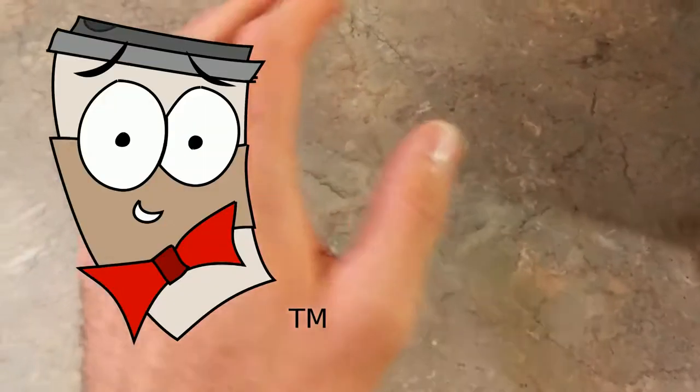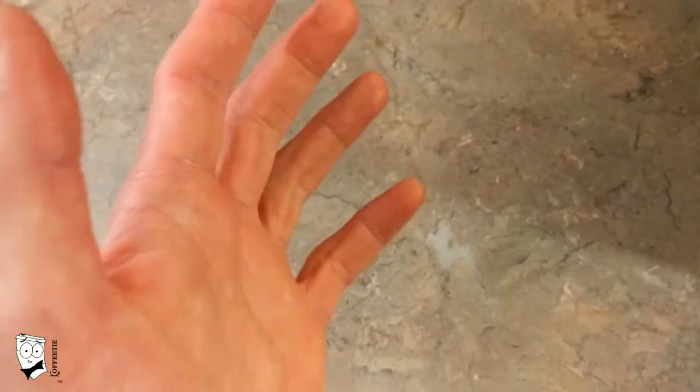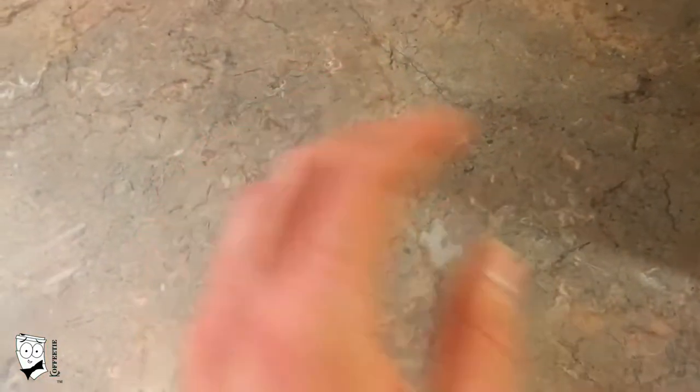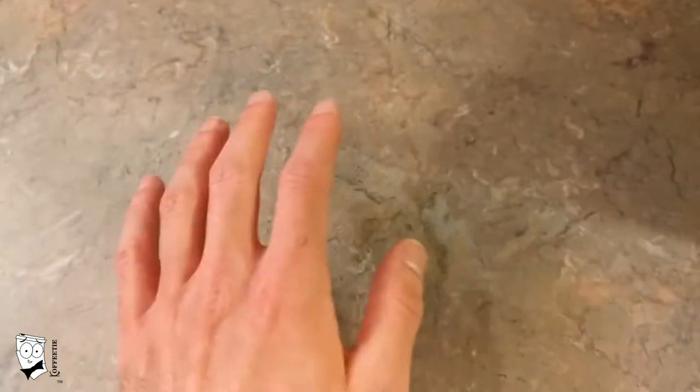Hey Java Nuts, it's Coffee Ty. Welcome to the first episode ever. In my videos, I will share the many tips and tricks that I have learned to create the perfect brew every time, at home, on a budget.